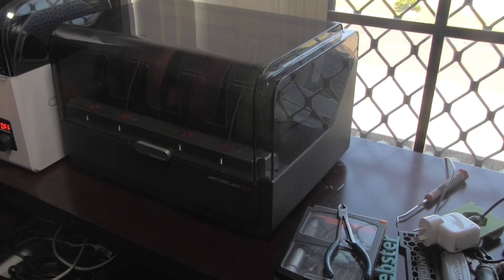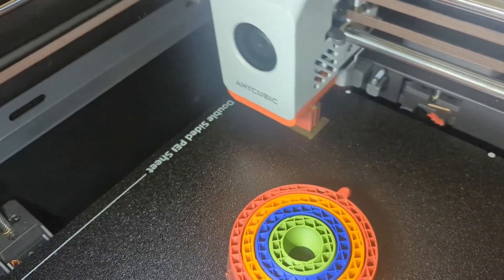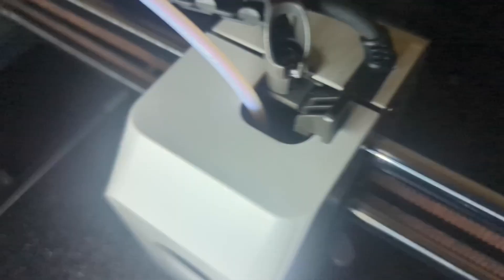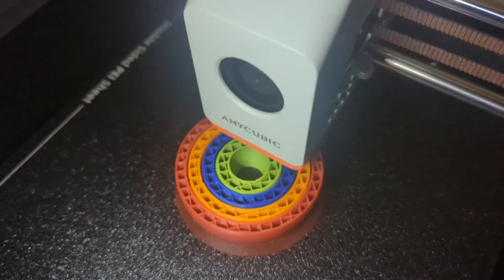I've found little use for multi-colour printing for the work that I do, but I tested it with a standard four-colour test print that came with the machine. As expected, this generated a huge amount of waste. I didn't expect the discrepancy between estimated and actual time — the estimate was 14 hours and 6 minutes, but it actually took 18 hours and 25 minutes.